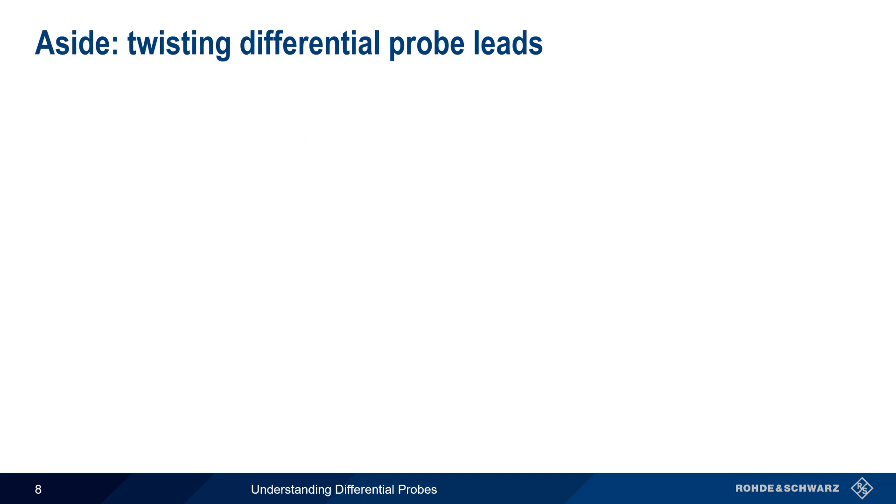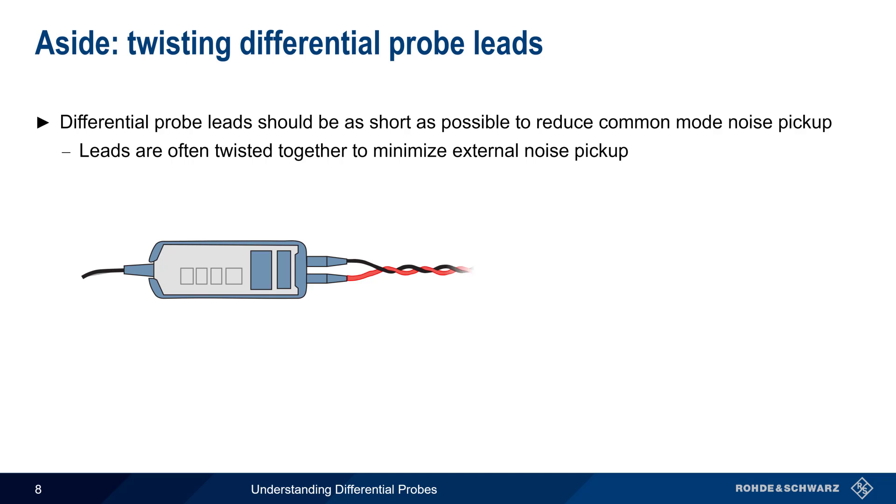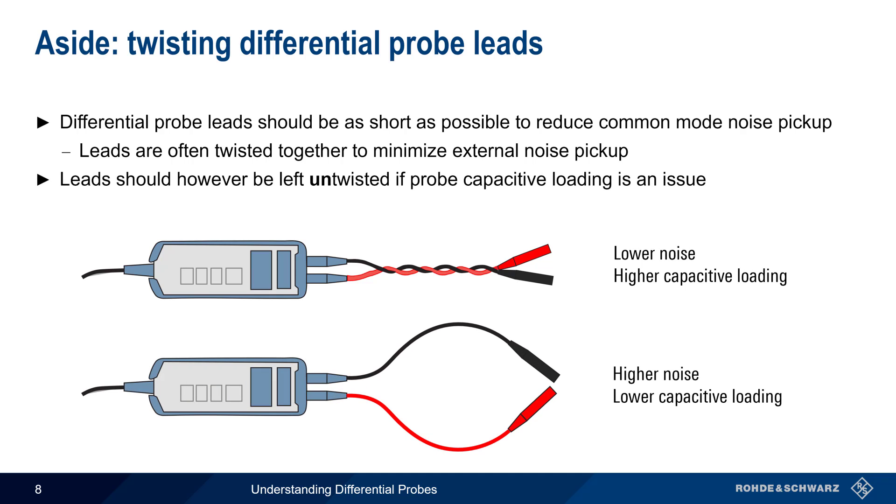Let's pause here for a moment to discuss why differential probe leads are often twisted together. Differential probe leads should be kept as short as possible to reduce the pickup of common mode noise, but most differential probes come with rather long leads. These leads are often twisted together to help minimize the pickup of external noise. This twisting of the leads does, however, increase the capacitive loading of the probe, and therefore the leads of a differential probe should be left untwisted if it's important to keep the probe's capacitive loading to a minimum.